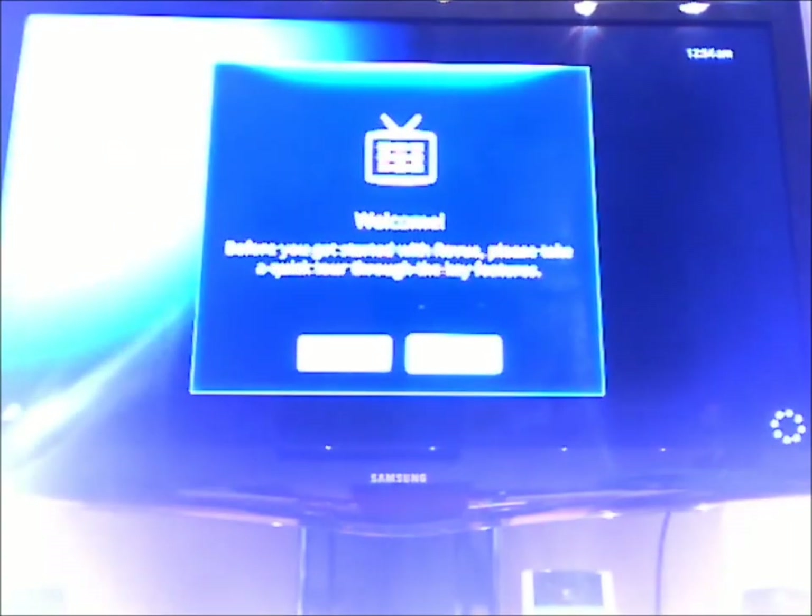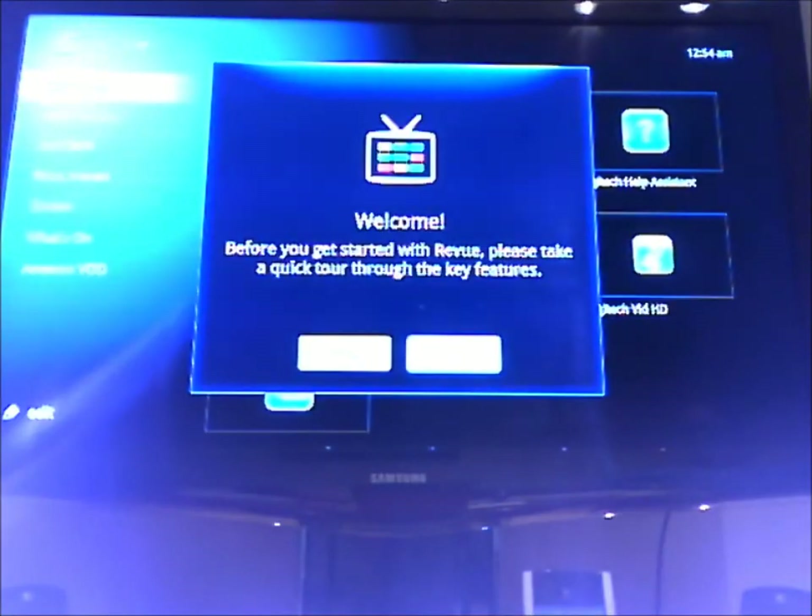Actually that video was kind of cool. And it's restarting the box again. It wants me to go through a few of the key features, which I guess I can do separately. Till next time.